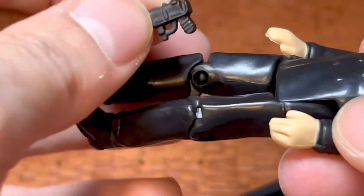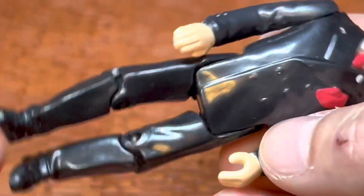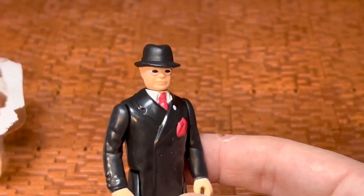Yeah, it wants to spit it out. I don't want to really wreck it either. As you can see, it is what it is — it's kind of upsetting. Toht, Tot, whatever his name is, looks really cool. He should have come with the melting head.